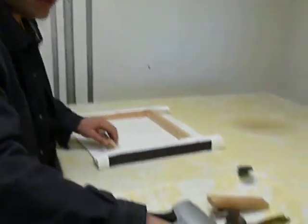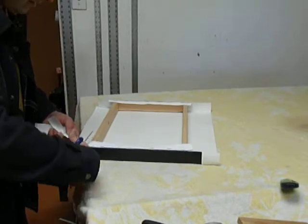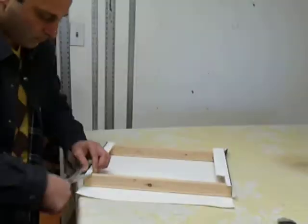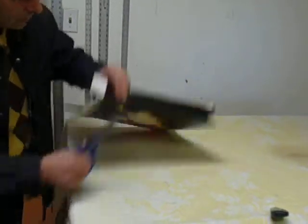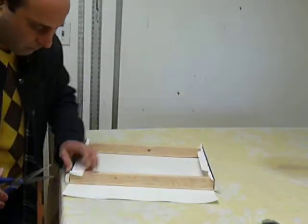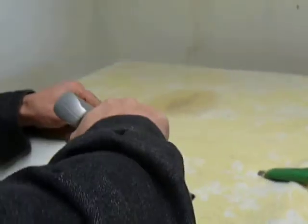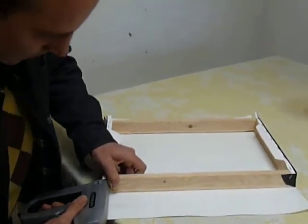Come on up there, and then take a scissor and cut the corners, like that, safely. Oh, I see — so you wrap it under.